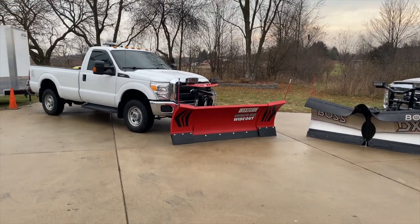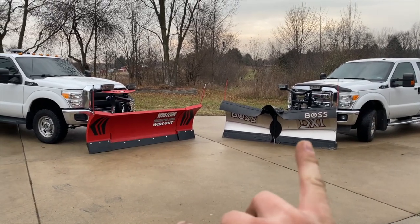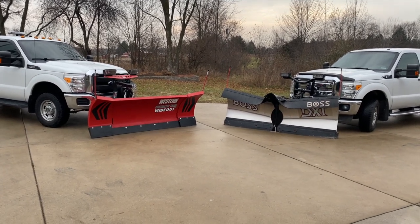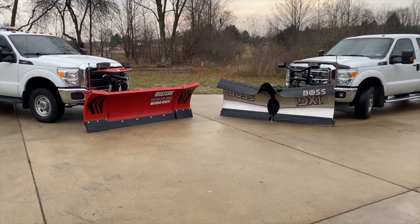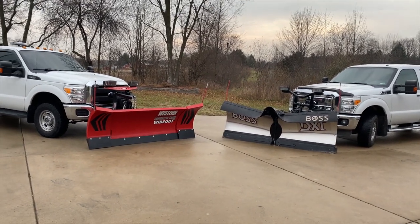The plan is to have this be the main rig and this be the backup rig. The reason I did not get another Western plow is because there's no point in dropping another $10,000 on another plow when it's not going to get used the whole time.